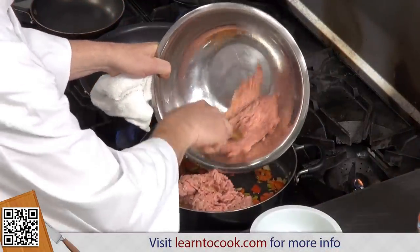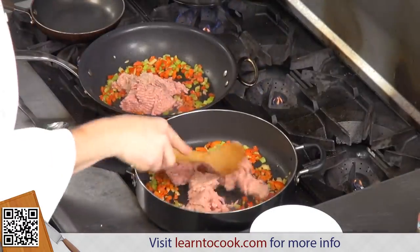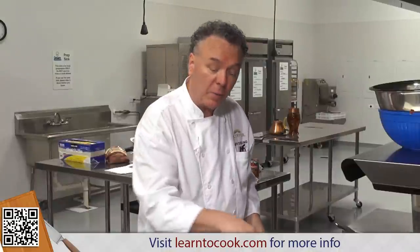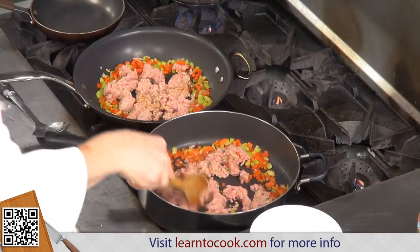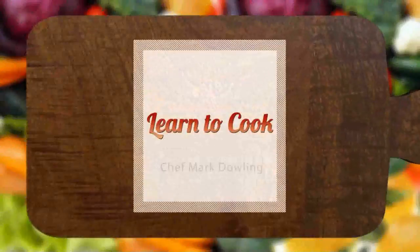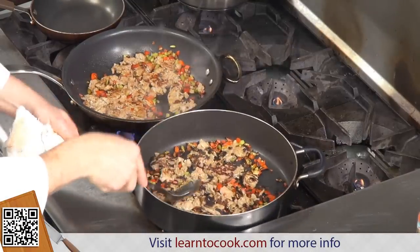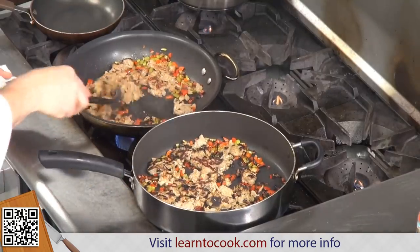Let's distribute half the meat into the pan. We'll let that brown up nicely using two skillets. Now if you don't have two skillets you can easily make it in one skillet — just do two batches, that will be fine. So we'll let that sit there a few moments and we're not going to stir it. We're going to let that brown, then stir it up.